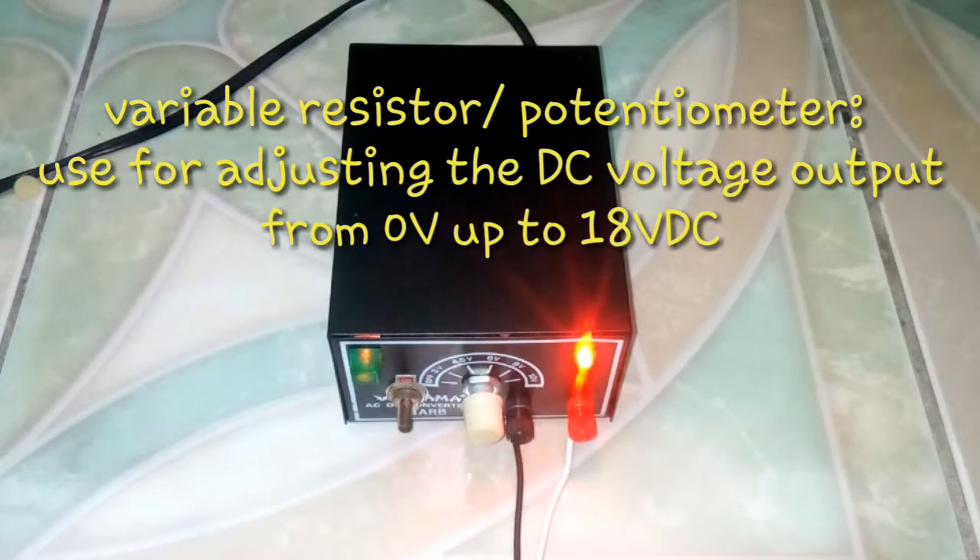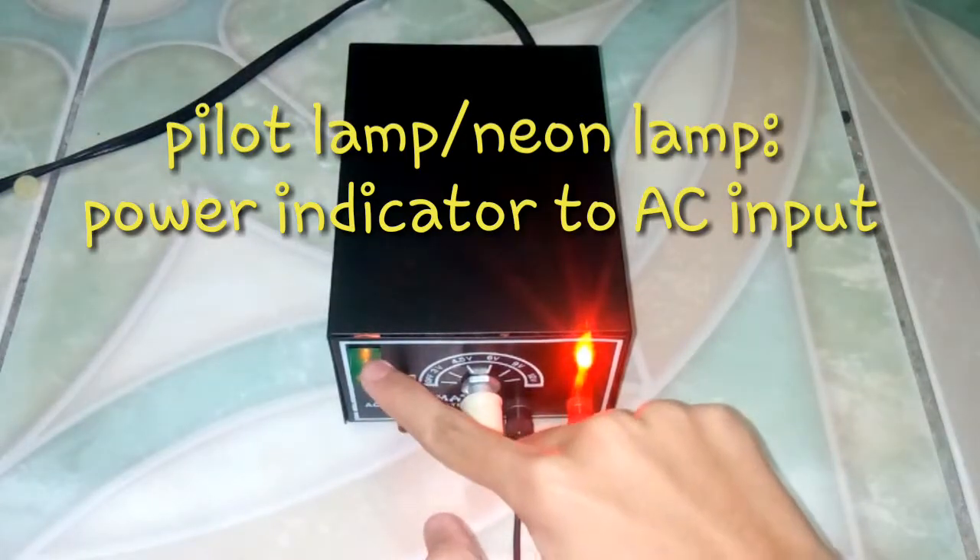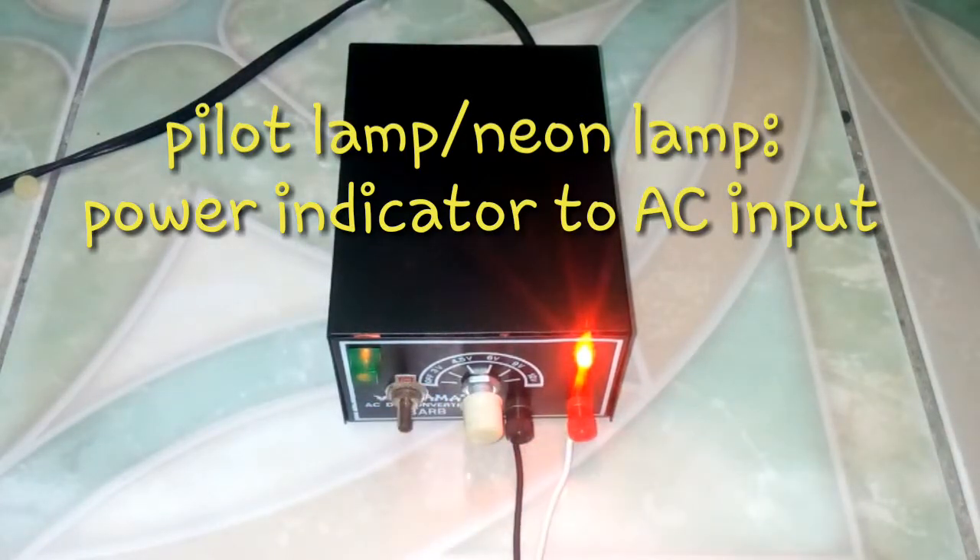Variable resistor: an electronic component that is used to vary the amount of current that flows through a circuit. Pilot lamp: a small electric lamp used to indicate that an electric circuit is energized.